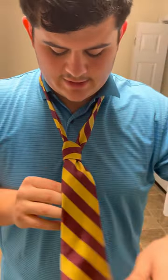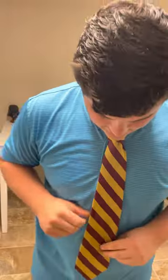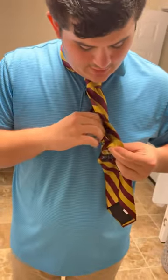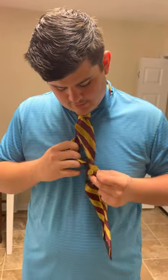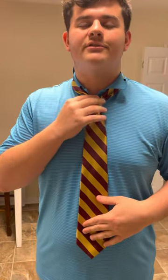From there you can just pull and get your knot tight. Take the skinny piece sticking out of the bottom, grab the knot, pull it up, and adjust until it's tight. Then stick the small piece into the loop on the back so it won't be flying out. Just turn it and slide it through the loop — that is your single Windsor.